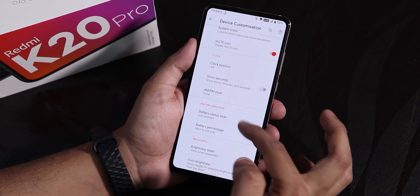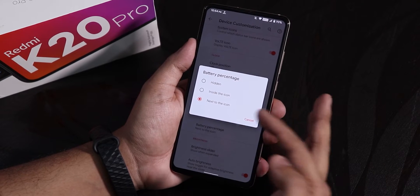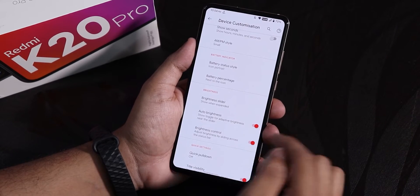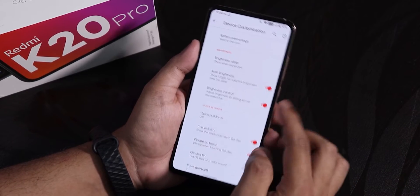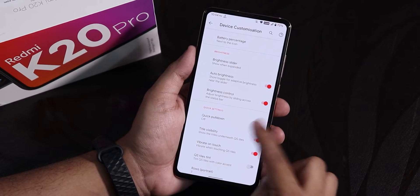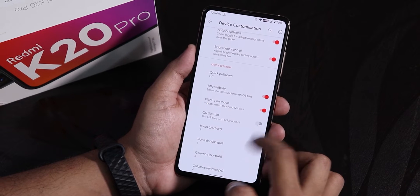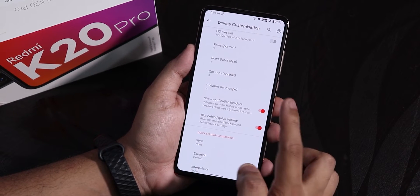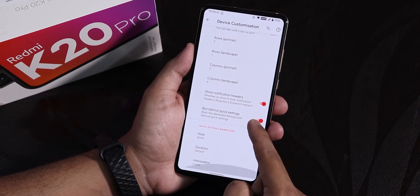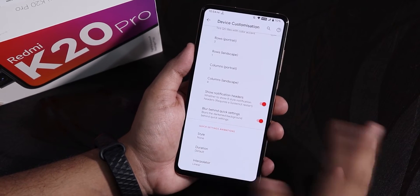The battery status tile is there — you can change it to icon, portrait, circle, or text. You also have the battery percentage choosing option and can set its position next to or inside the icon. The brightness slider is there and can be disabled. We have auto brightness and brightness control by sliding a finger on the status bar, which is working fine. There is also quick pull-down choosing option from right or left, tile visibility, quick settings tile tint, and column and row number customization, plus blur behind the quick settings panel. You can change the animation style of the quick settings toggle to flip or rotate.